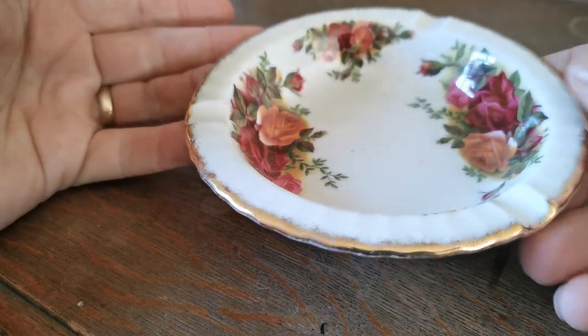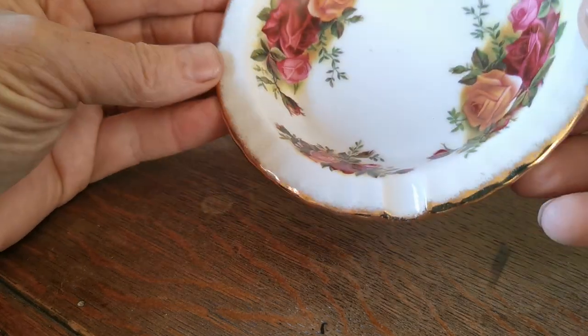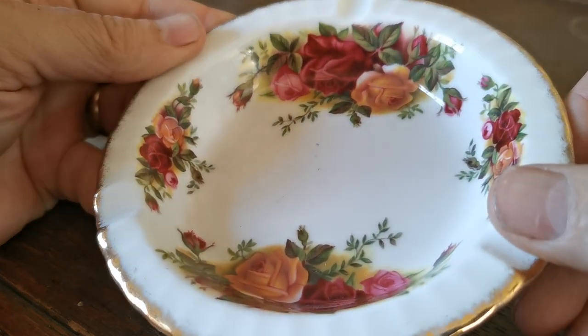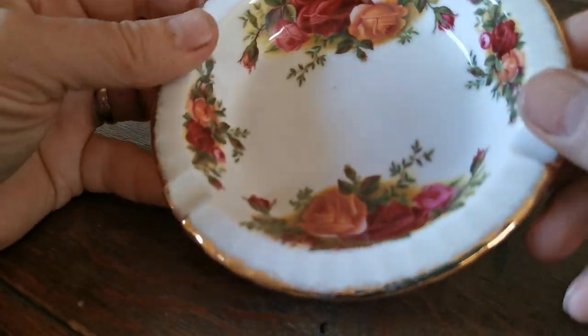A little piece of Royal Albert Old Country Roses — an ashtray, three support ashtray. Old Country Roses, one of the most popular Royal Albert patterns of the late 20th century.